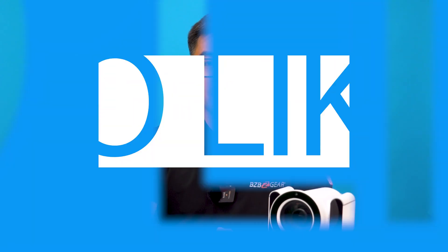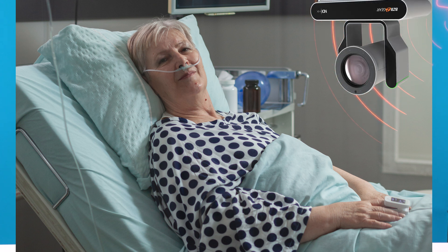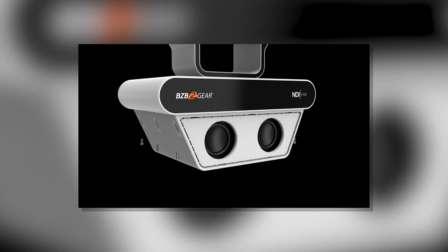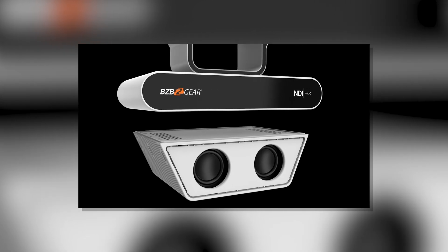On top of all this, NDI HX3 delivers uncompromising image quality with ultra-low latency. With built-in stereo speakers and a microphone, the BG Nutrix facilitates clear communication between healthcare professionals and patients, as well as remote patient monitoring. The Nutrix also has the ability to play pre-recorded messages through the software or the SD card.